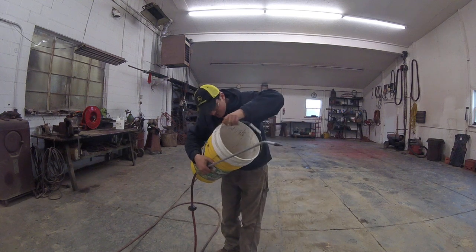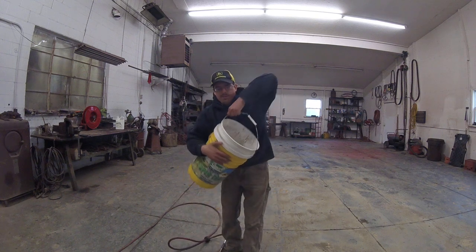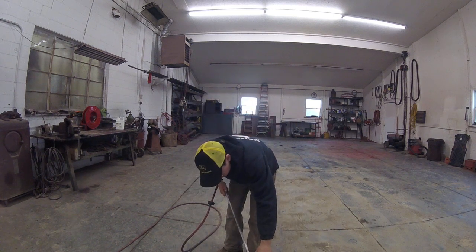I did it the first time. Maybe it's these white buckets causing a problem.